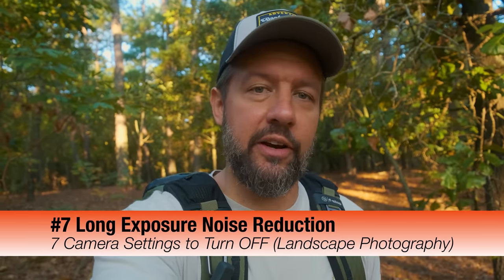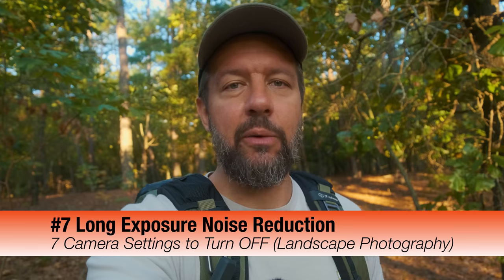The seventh camera setting actually is in the appropriate order because it impacts me the least — I don't often do the type of photography where it matters — but I always turn it off anyway: long exposure noise reduction. There might be some cameras that are good at this, but I always turn it off because I don't want my camera doing any noise reduction at all. I'll handle that in post-processing. I'm certain Photoshop, Lightroom, or Capture One has better noise reduction algorithms than the camera can do in-body. So I don't want the camera fussing with that at all — I want to be in charge of removing any noise in my editing suite.